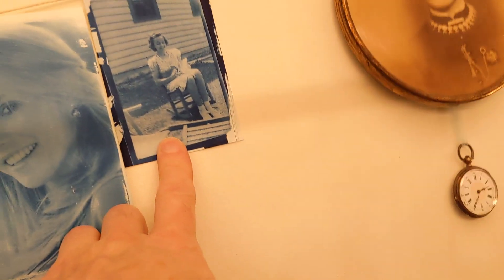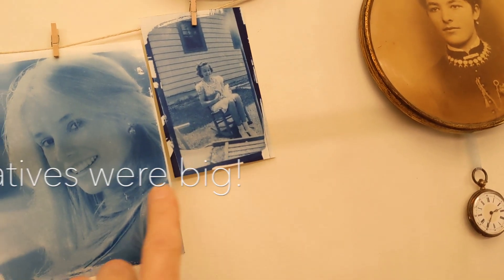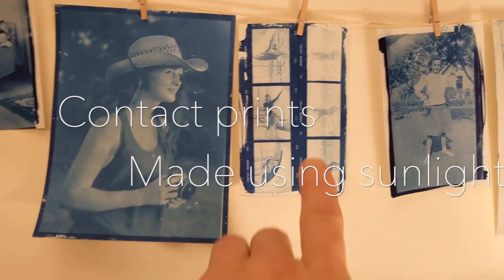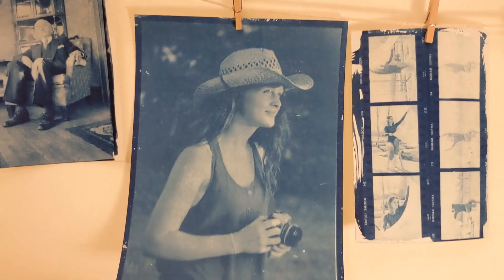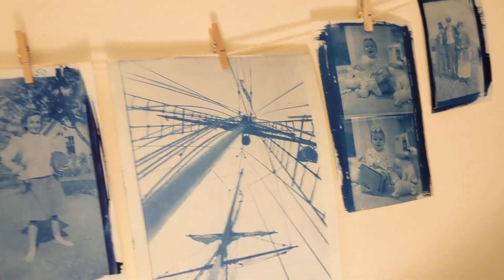Here are a few samples enlarged. This one is actually a contact print — that's an old photo of my mom, a six-by-nine negative. This is an enlargement. Here are a couple of enlargements, some contacts — this was my early work with contacts. And here's when I started getting into enlarging — lots of fun.